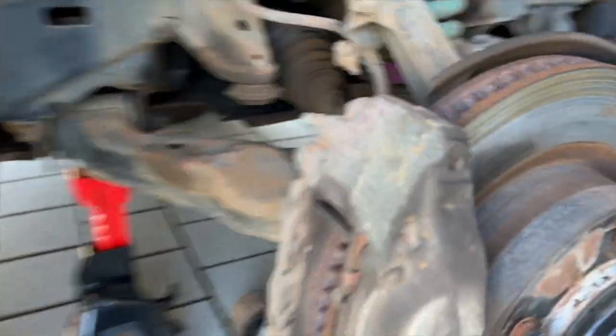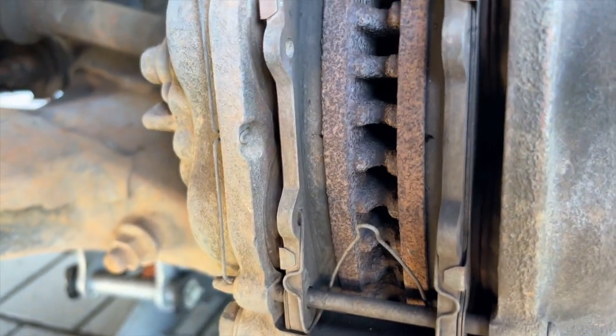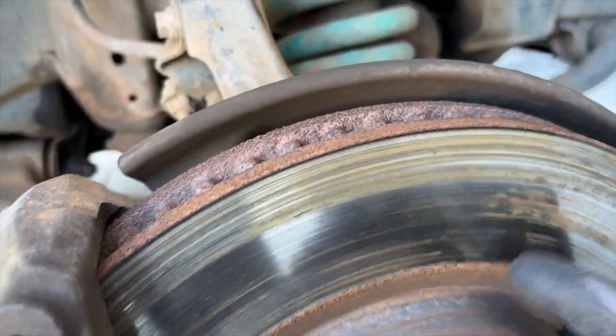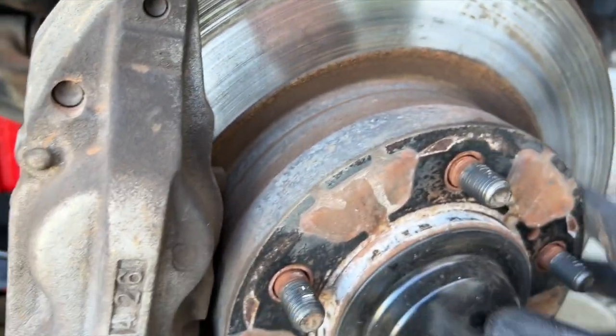I've jacked it up, put the axle stand under, and put the tire under there just as extra safety. Wheel nuts are over there. Now we've got to go ahead and take this caliper off — interesting to have a look at these brakes and see how worn they are. This pad here looks a little on the small side; we'll compare it to the new ones. There's definitely some pretty serious lip on these rotors, so I think it's a good idea to get rid of those. We're going to take off some 17mm bolts and then take this caliper off.